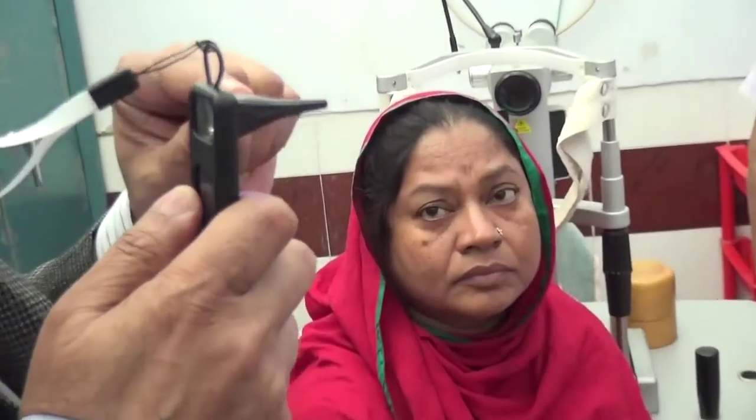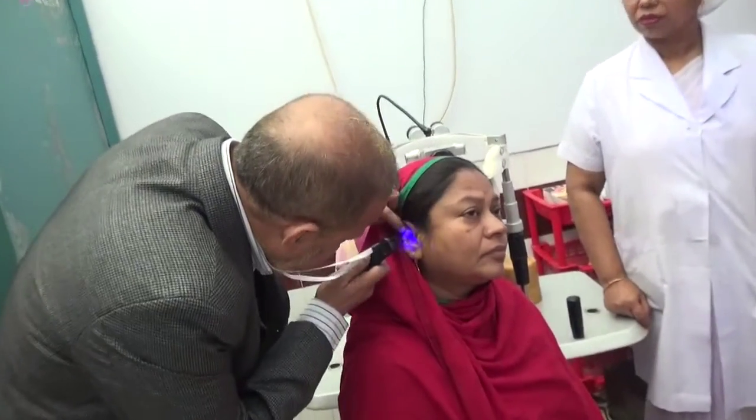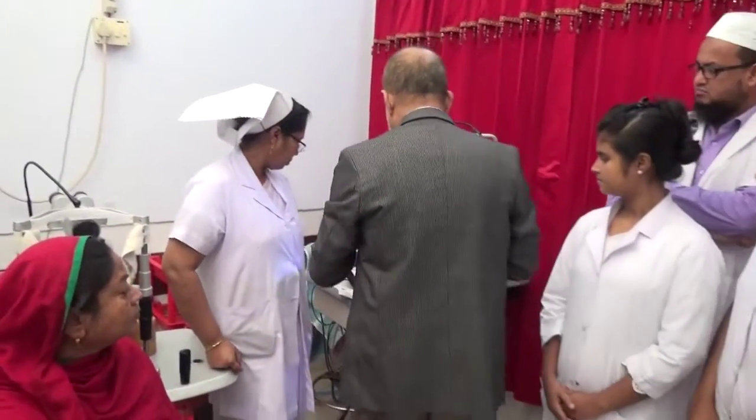If I want to see the external ear, I must use this speculum. There are two specula — one is big for adults and one is small for children. I can see the external ear and middle ear with the speculum, and I can change to the smaller one for little children.